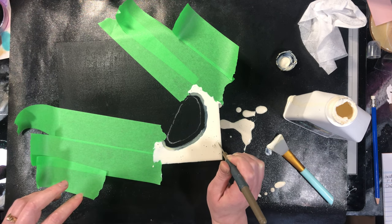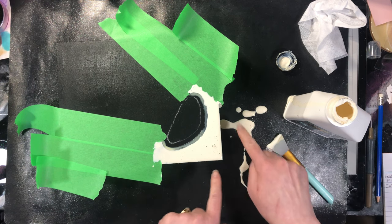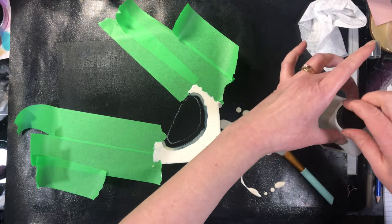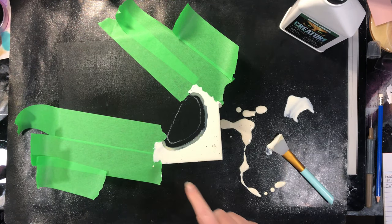I'm going to leave that alone to completely dry. This is super simple to pick right off my work surface, so even though it's a mess right now it's really not that big of a deal. I'll see you once this has all completely dried.